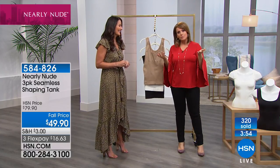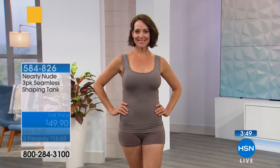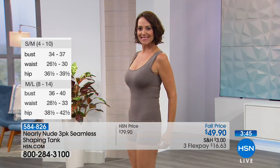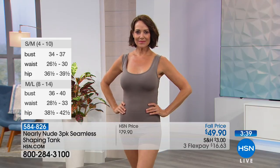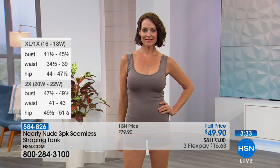We're looking at models in magazines thinking, how come they look so good? Well, they're wearing really great shaping undergarments — almost all of them. So this is your secret weapon. We've got three minutes left on the clock. Your item number is 584-826. It is a three-pack that is Nearly Nude's number one seller.